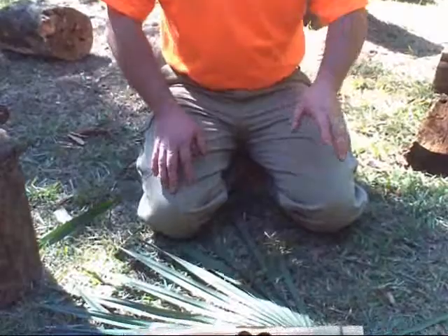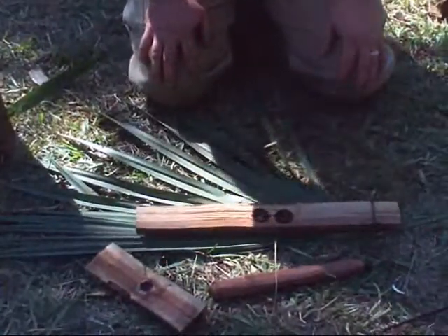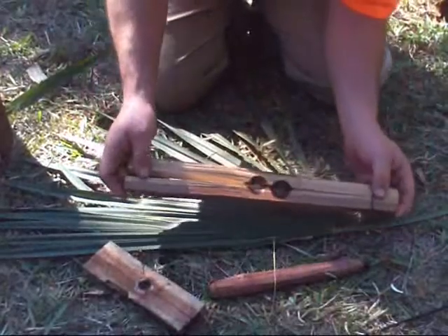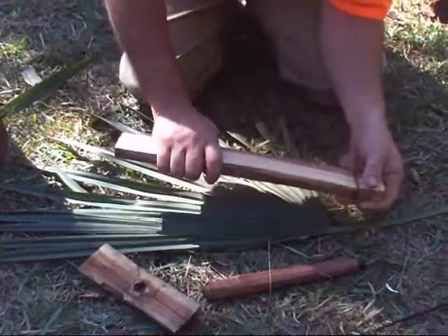You can see the camera's moving down now — it's going to show you a view of all the parts together. We're going to use palmetto underneath to catch our coal. Right here you can see I've already used this one twice. All I'm going to do is flip to the other side so you've got a good clean view of it.